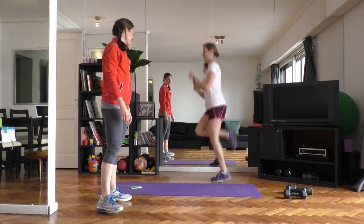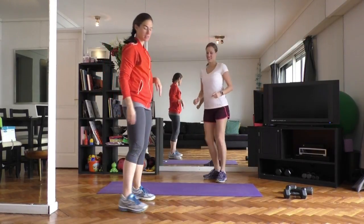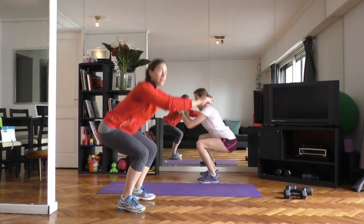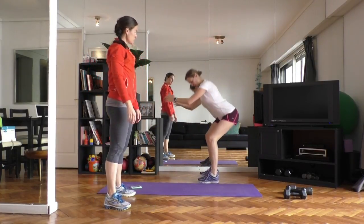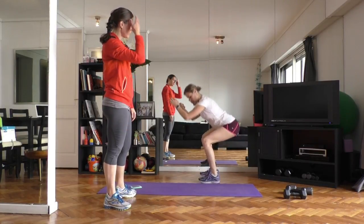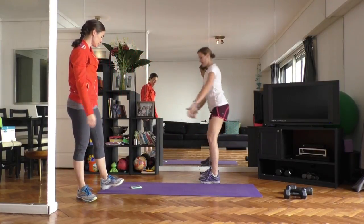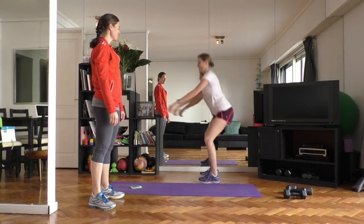Coming into squats now — just bodyweight squats, starting to warm up through the hips and the glutes. Sink the hips back, working on keeping the knees from reaching too far forward — knees kind of reaching out over the laces but not too much farther than that. Use the flexion of the hips to sit back and keep the core engaged. Let's do a couple more.